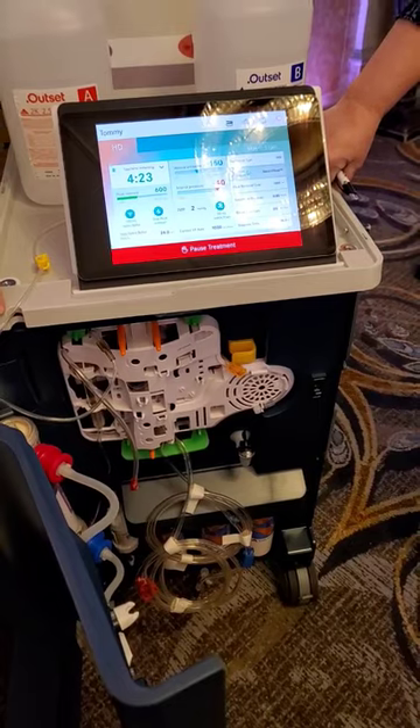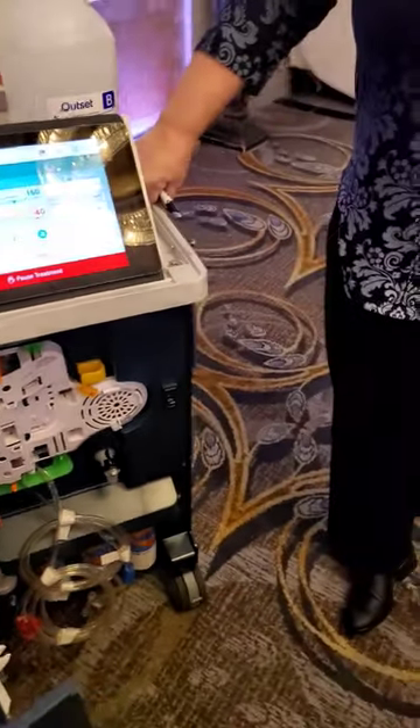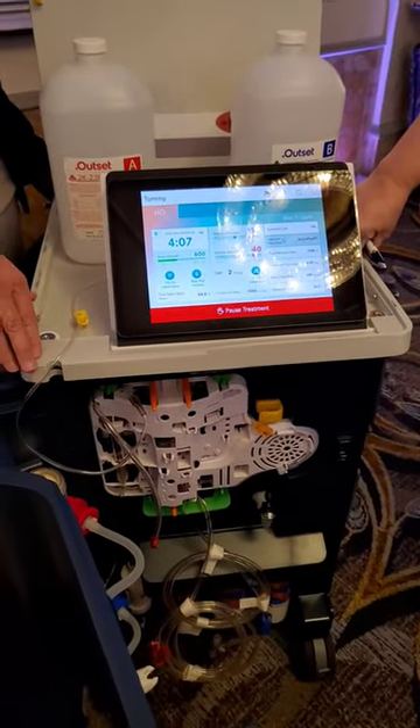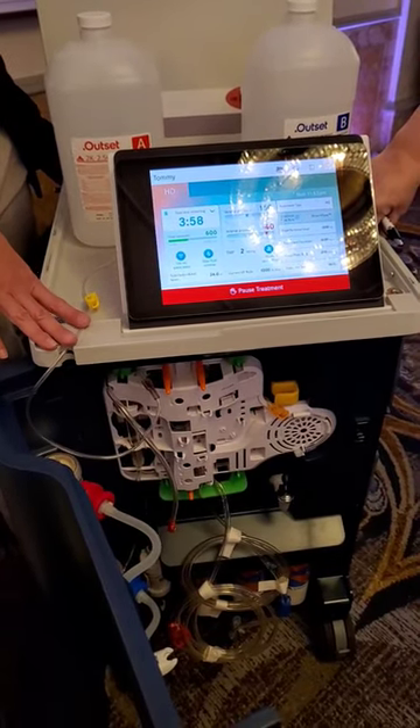If you have a patient with HIT or something similar, this machine is already being used in many settings — in Newark and all across the country. It's made in Japan, our main hub is in California, and we have a production facility in Mexico.